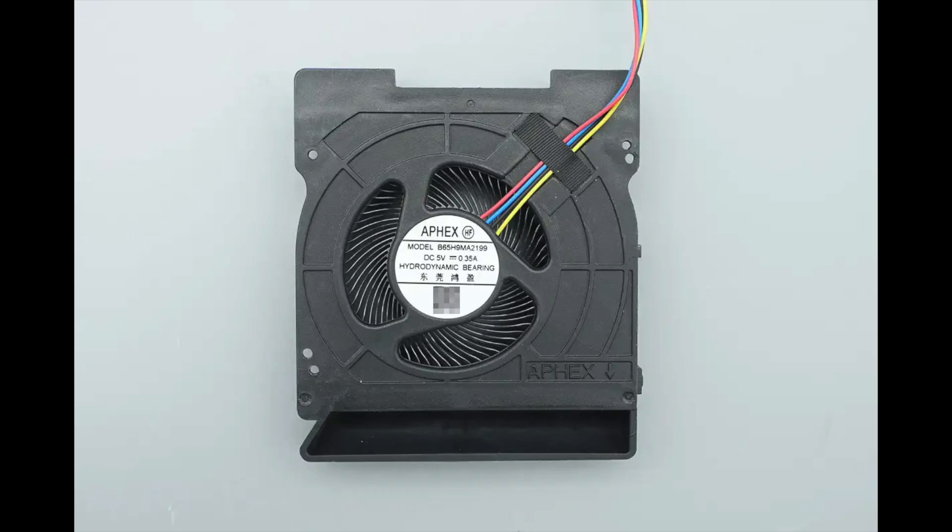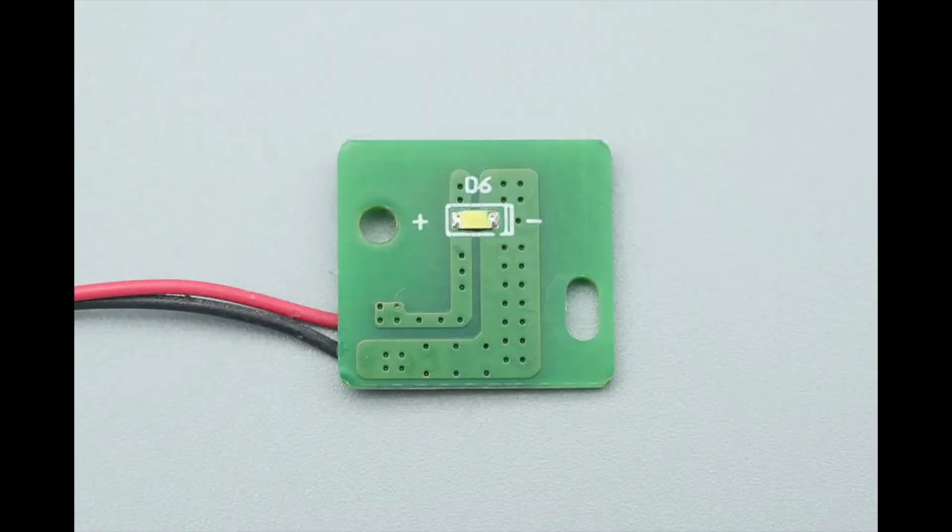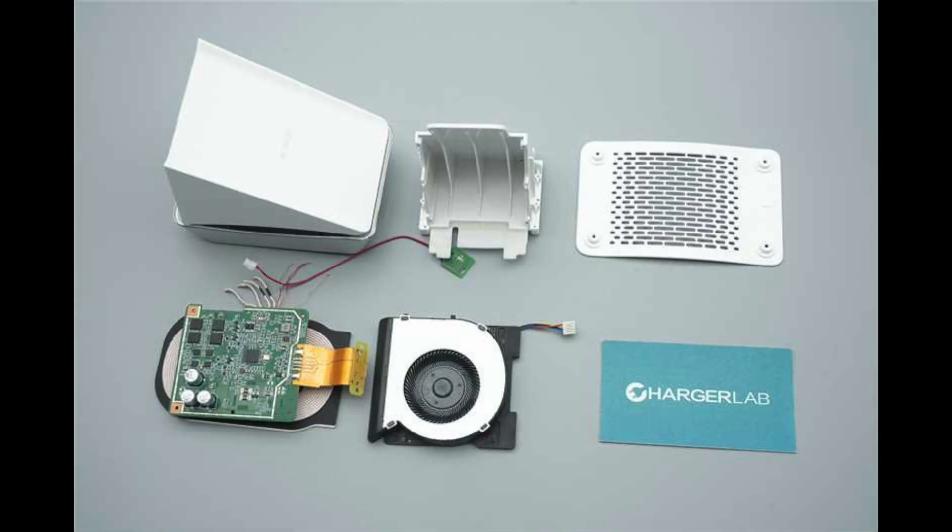The fan is model B65H9EMA2199, rated for 5 volts, 0.35 amperes input. Those are all the components of the Honor 80W Supercharge wireless charger stand.